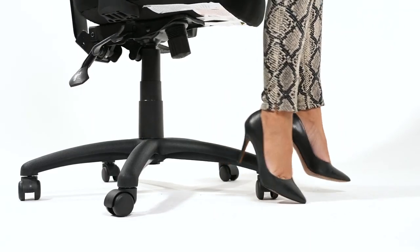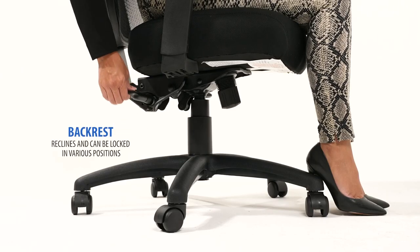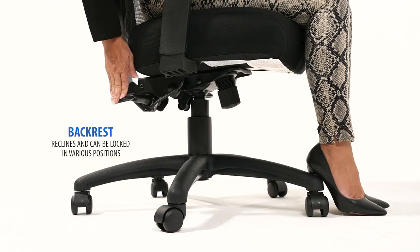The chair comes with a three-paddle system. The first paddle allows you to adjust the height of the seat. Pull the second paddle up to allow the back to recline, and push the handle down to lock the back into your desired position.